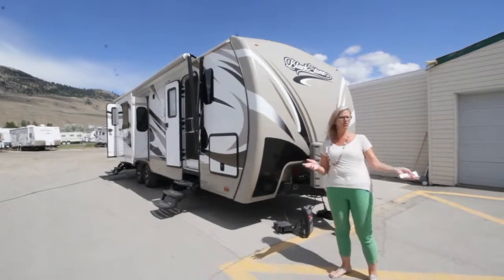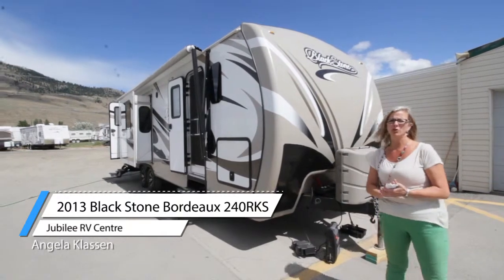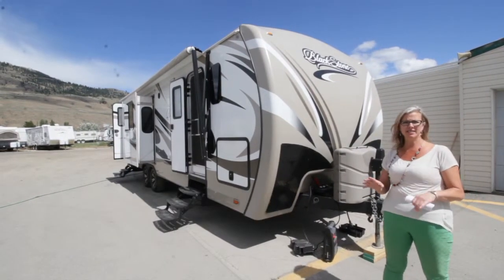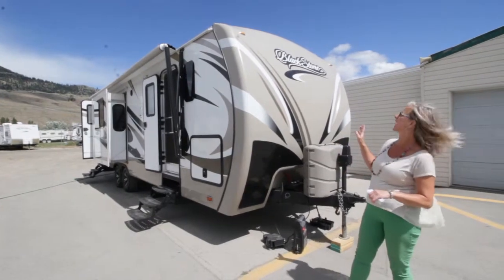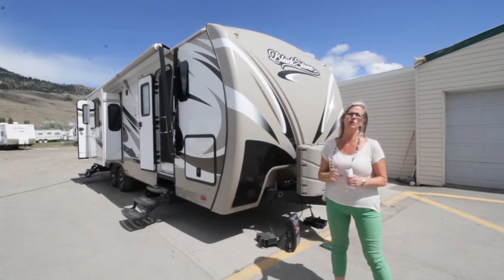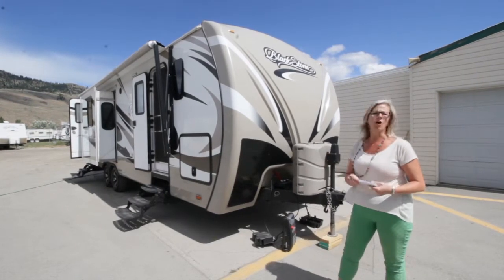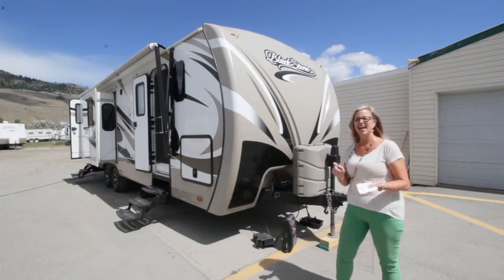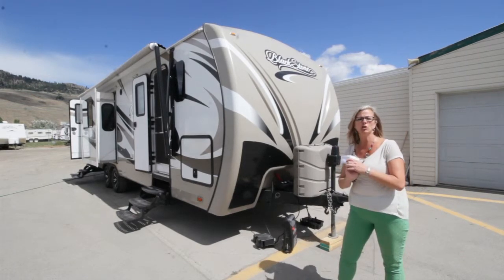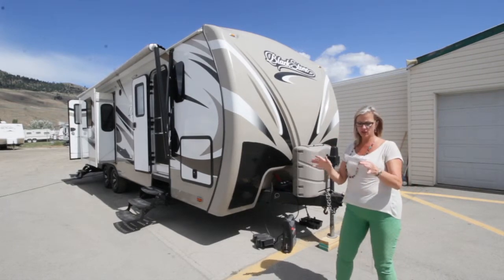Good afternoon. Welcome back to Jubilee RV. I am Angela. Today I am going to show you guys a pre-owned unit. This is a 2013 Outdoors product. Outdoors is a sister company of Arctic Fox, so a very well manufactured product. They go with quality, not quantity, so you know you're getting something good. Tons of features on this one.